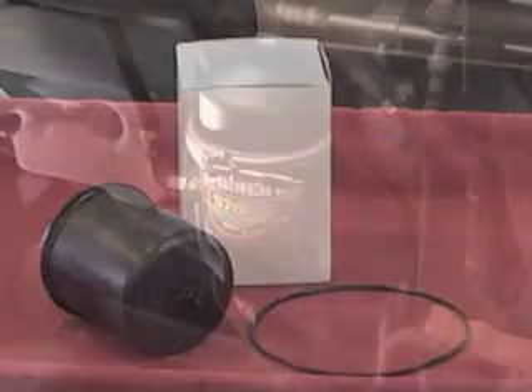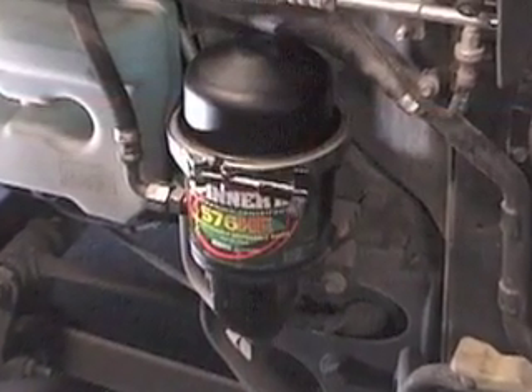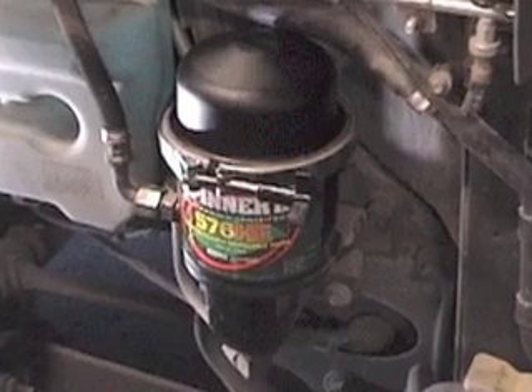To begin, shut off the engine and allow the centrifuge rotor to come to a complete stop. The centrifuge will contain hot oil, so take proper precautions to prevent burns.